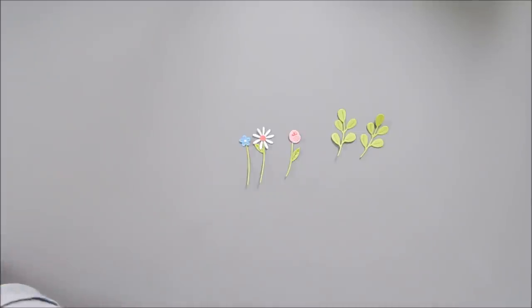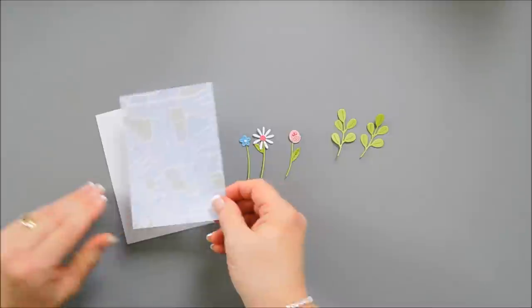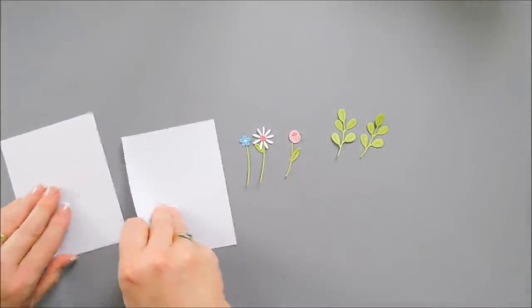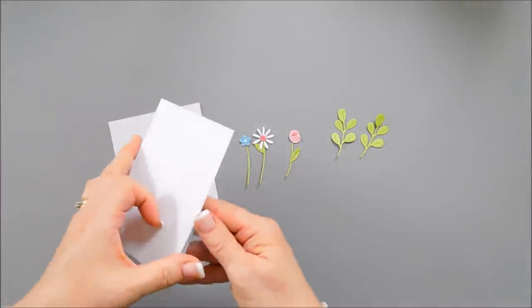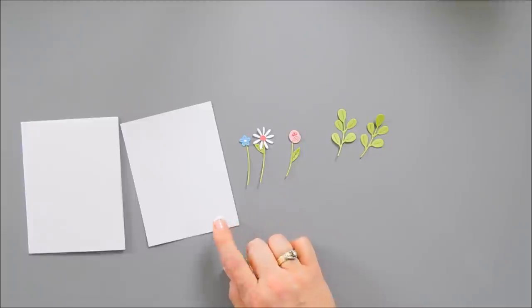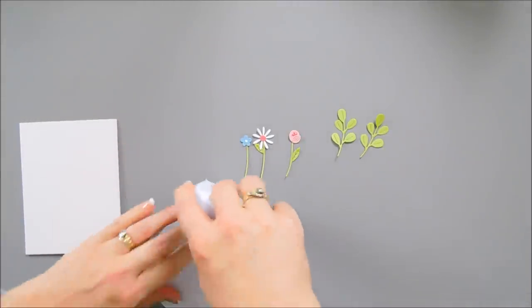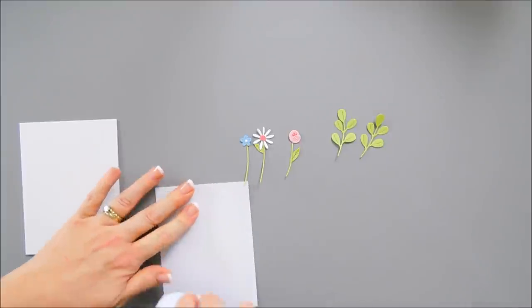I trimmed down some cardstock — this measures four inches by five and a quarter. I'm going to go ahead and adhere this to my card base. All of my card bases today are using the cards that are in the kit. It just makes it really easy, and I love that Spellbinders includes this in their card kits.